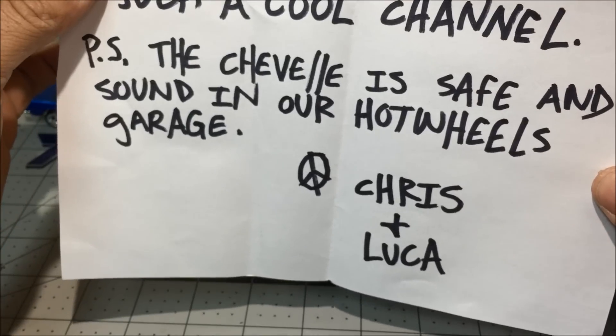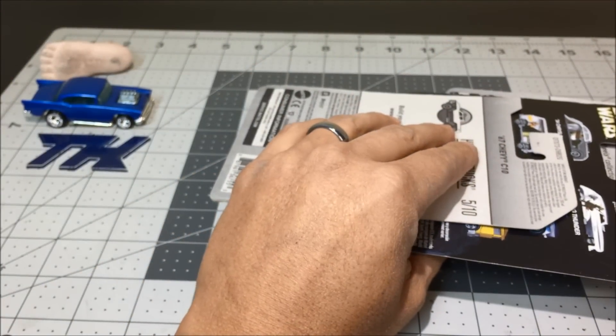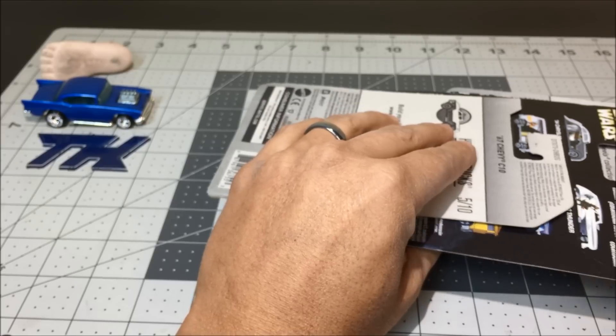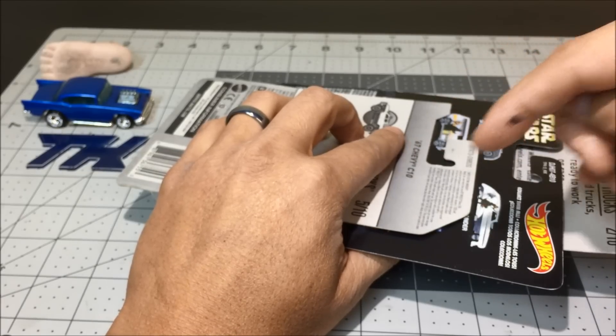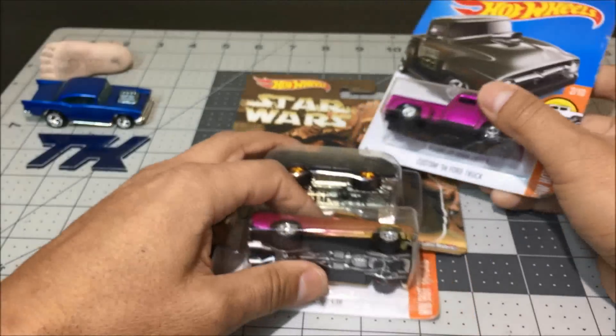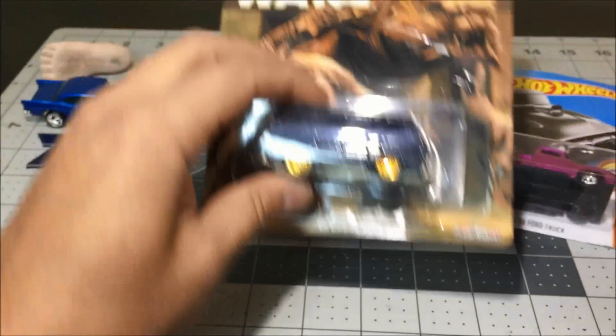I sent this guy a Chevelle that I showed in one of my videos — I'll put the link in the description below so you can check it out. I missed that piece but it's good that it went to a good home. Wow man, look at this!